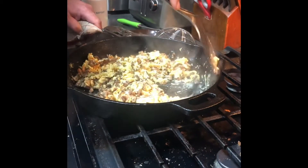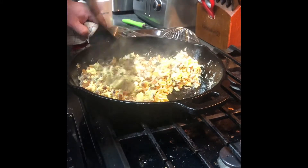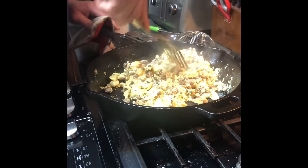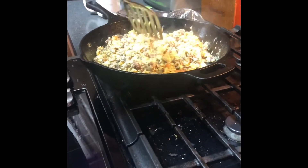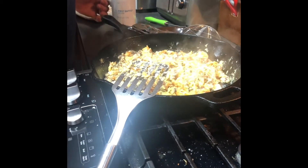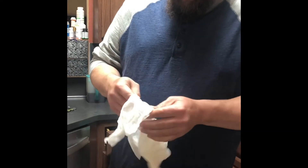Now we're going to heat our tortillas. Tortillas are always better, in my opinion, when you heat them on the skillet. But I'm lazy today — I can only do one or two at a time on my skillet. I have an electric griddle that I can do three to four at a time. But today I'm cheating: I'm going to wrap them in a wet paper towel and throw them in the microwave for about a minute and let them steam, and then we got tortillas. I wanted to show you all this just in case.